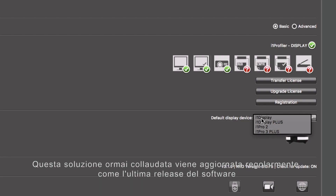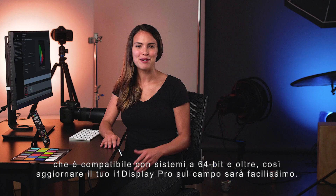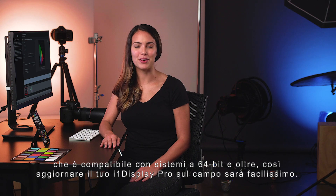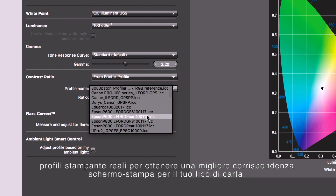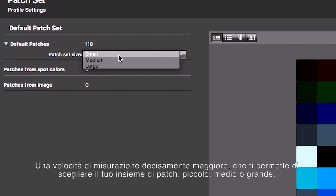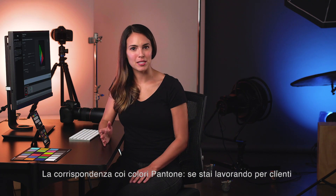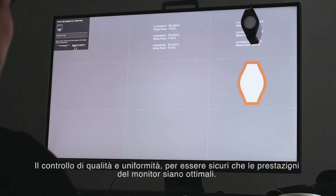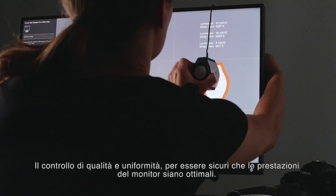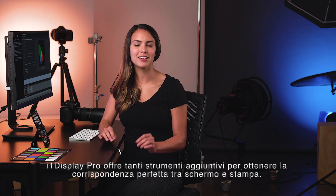This time-tested solution gets regular updates like the latest software release, which fully supports 64-bit compatibility, making it a breeze to update your i1 Display Pro in the field. With features like contrast limiting — that lets you use actual printer profiles to get a better screen-to-print match for your specific paper — significantly faster measuring speed that allows you to choose your patch set: small, medium, or large. Pantone color matching lets you add exact Pantone colors to your patch set if you're working with color-specific clients. QA and uniformity check gives you peace of mind that your monitor is at optimal performance. i1 Display Pro gives you many extra tools to help create the perfect screen-to-print match.